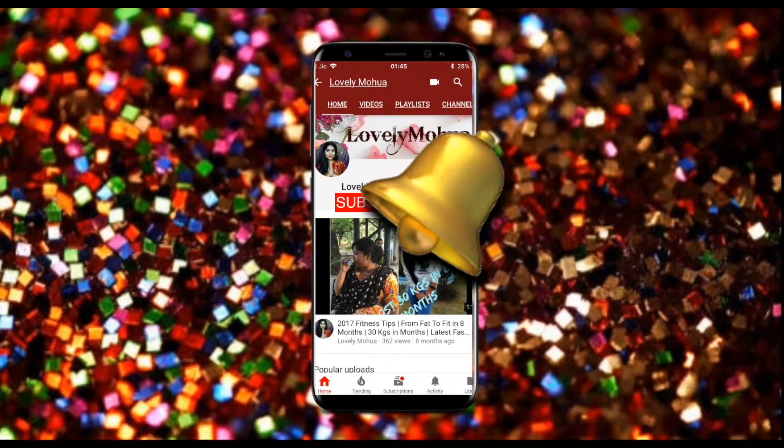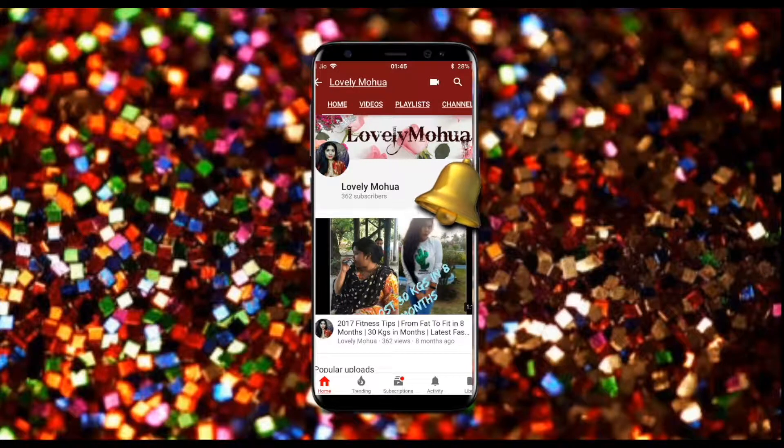Subscribe to my channel and hit the bell icon on the YouTube app so you never miss any of my videos. Hi guys, welcome back to my channel! In today's video I'm going to be sharing my review of this product.